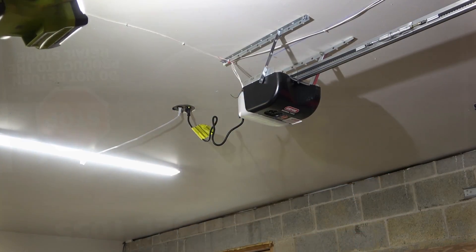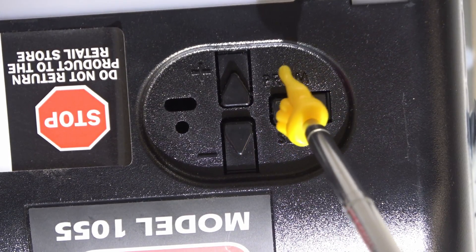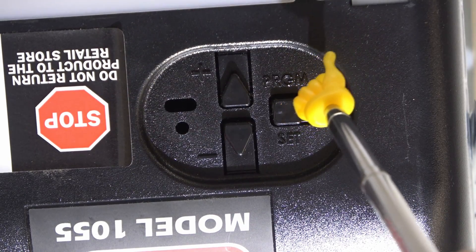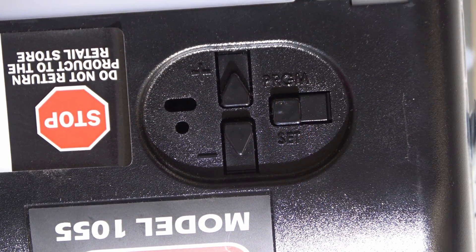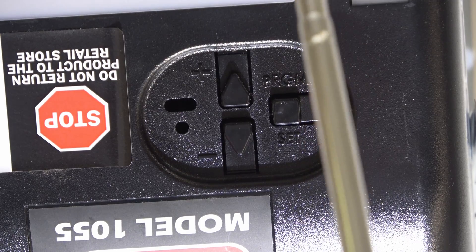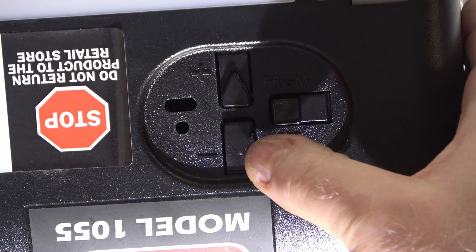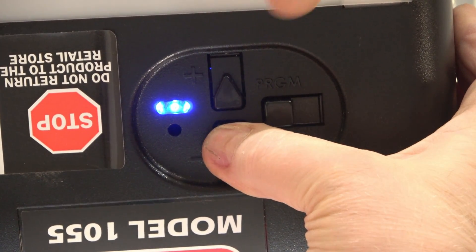Now we're ready to program the down travel. Here's the program area — you've got Program and Set. When you're in program mode, when you get to the desired location, you push Set and it's stored at that location. You've got the negative, which is down, and the positive, which is up — they're actually arrows. So we want to go down: push and hold the negative until you get a solid blue light.